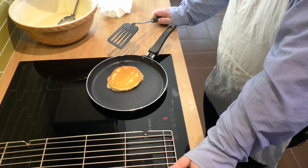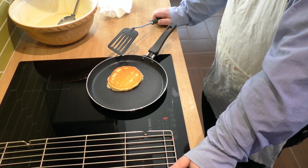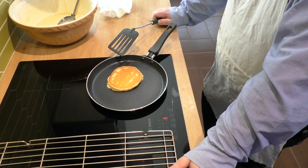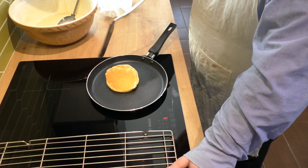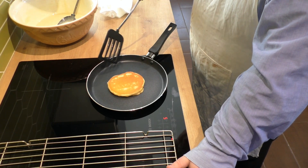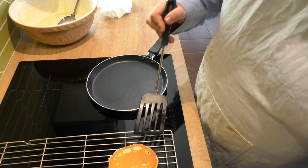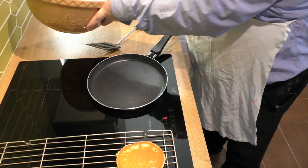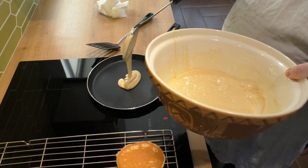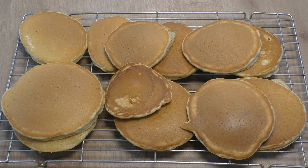They also rise in the middle ever so slightly. You also want a bit of colour on the underside — that one's done. Pop them down to cool and give the pan a quick wipe. Here are the finished results — these are my drop scones.